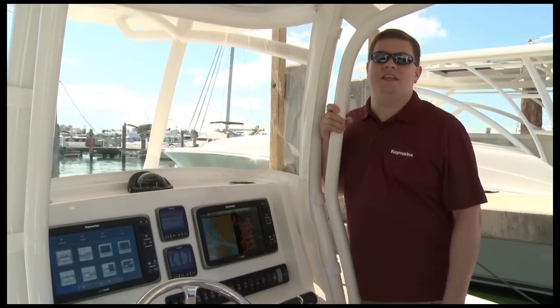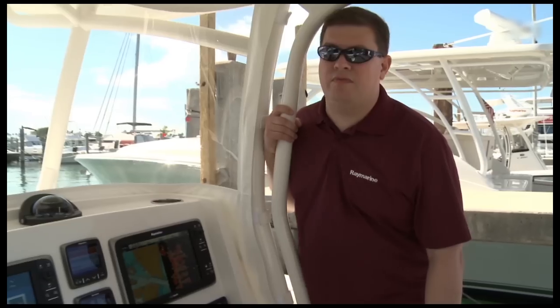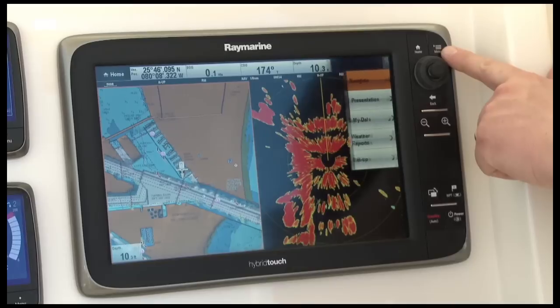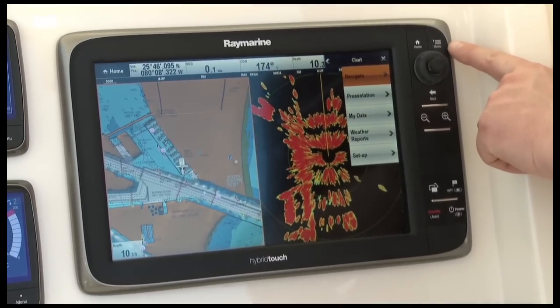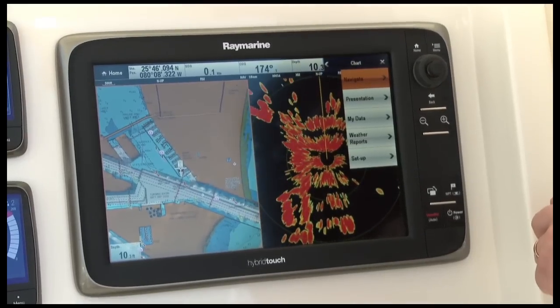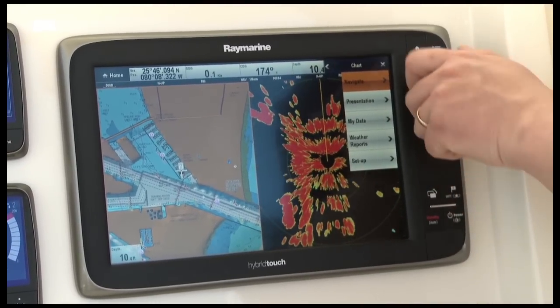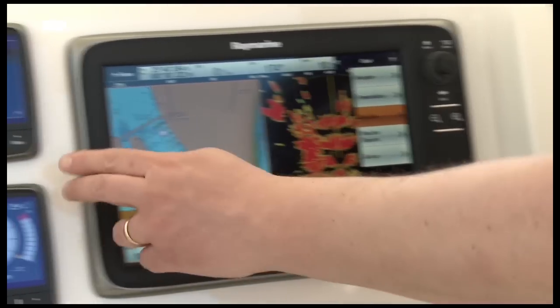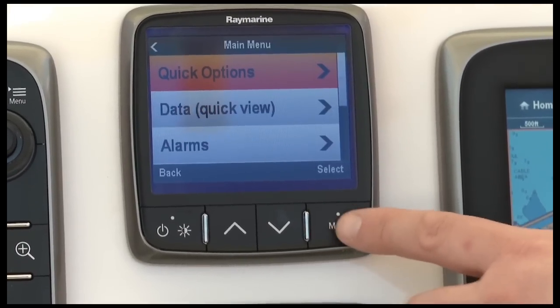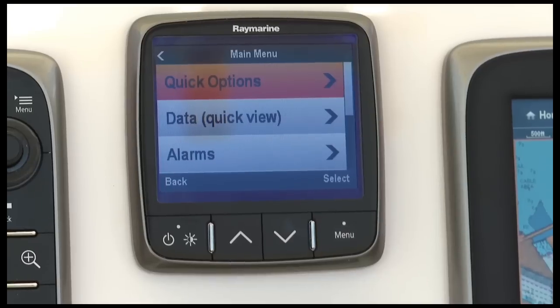Lighthouse is Raymarine's easy-to-use user interface system found on our multifunction displays, instruments, and autopilots. Lighthouse places commonly used features in a nice vertical stack with things you use all the time at the top of the menu. The other nice thing about Lighthouse is that it's available in many Raymarine products, like this i70 instrument. Lighthouse is so easy to use you'll quickly become an expert at your electronics.